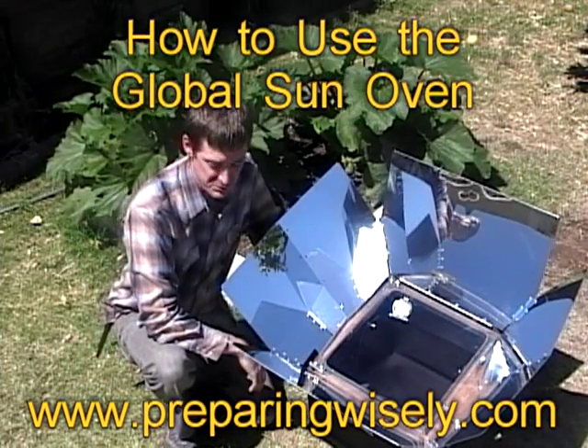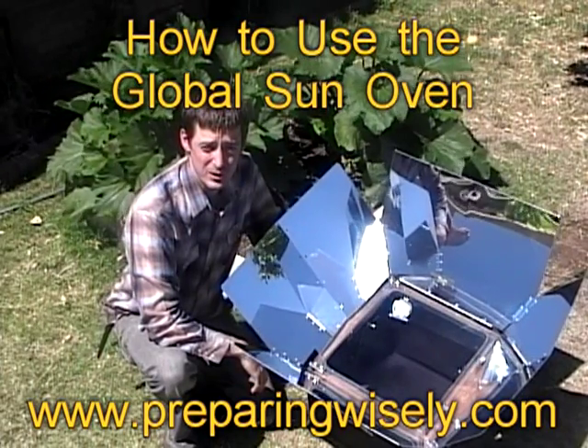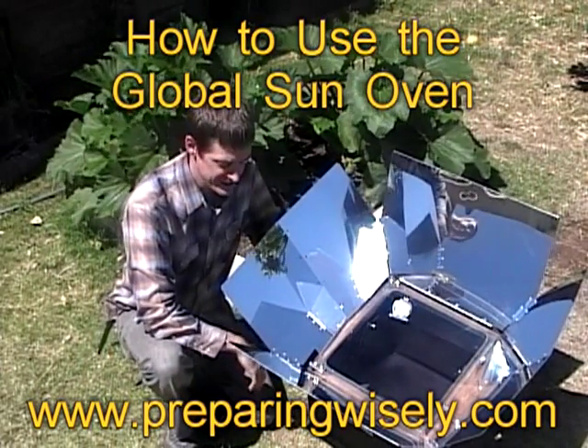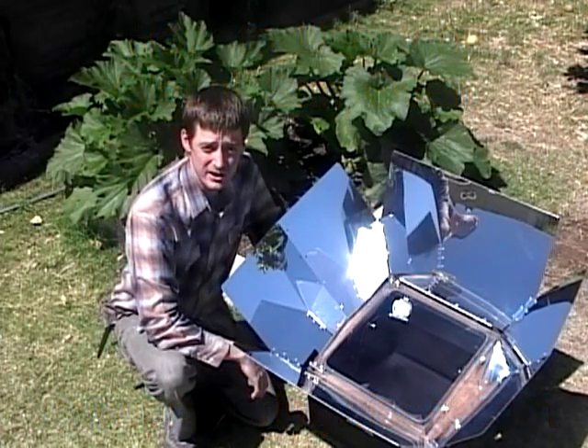Hello again, welcome to another edition of Preparing Wisely, your partner in food storage and preparedness. We're here on a sunny Arizona day, and we're going to be giving you an introduction to the Global Sun Oven.